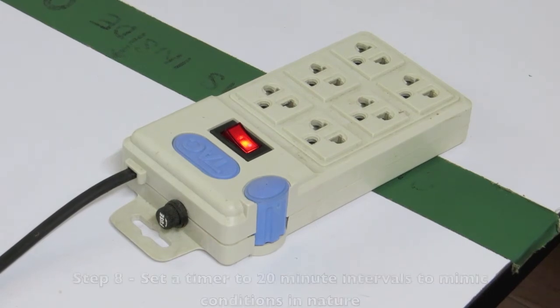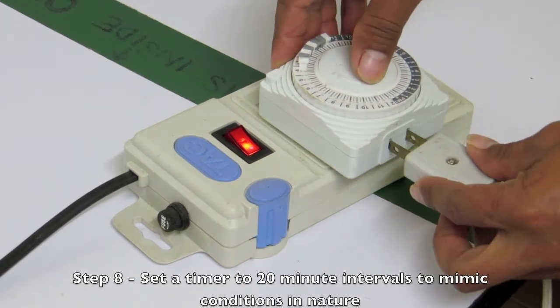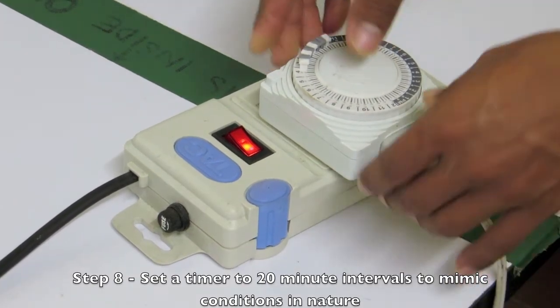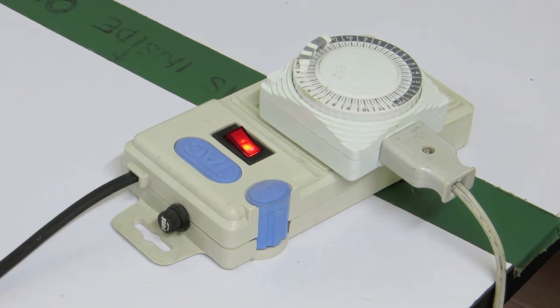Number eight — make sure the timer for the germination cabinet is set to 20-minute intervals to mimic conditions in nature and plugged into an electrical source.